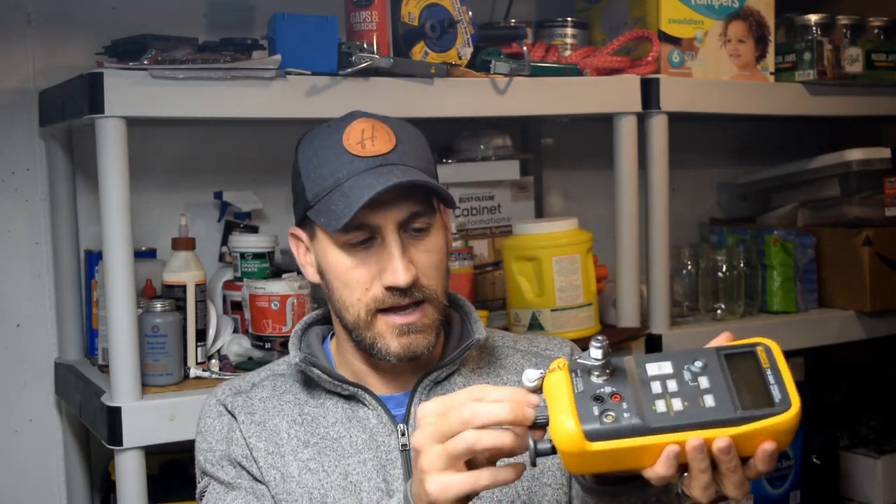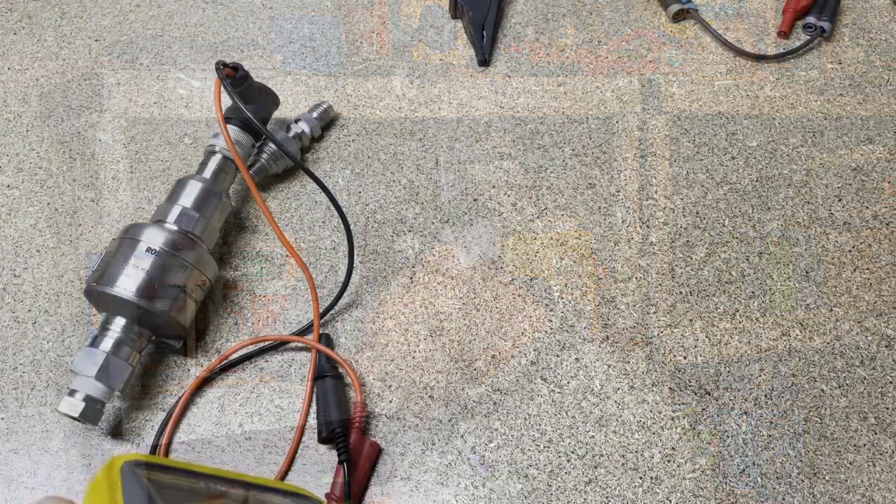Hello and happy Friday. I hope you guys had a wonderful week. Welcome to the channel Fridays with Brandon, and this is episode number 81 of Fluke Fridays. What we're going to talk about today is the Fluke 718 and go through a pressure calibration using the hand pump — the plunger pump that comes with the 718 — and kind of talk through the instrument a little bit. So let's jump right into it.